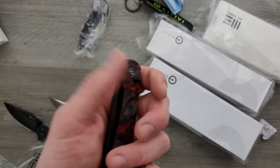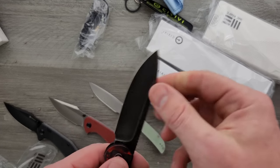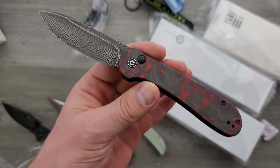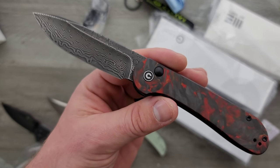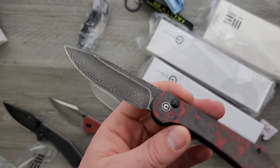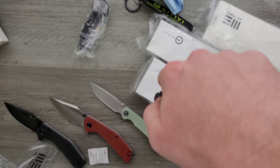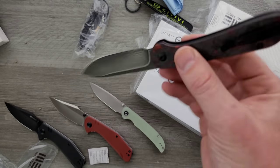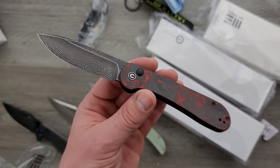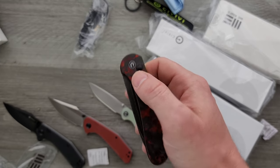A lot of people are wondering why they didn't do a flipper tab or thumb stud. I don't know, but I can't say it's not easy to play with — it works. Lockup? Absolutely solid. With no flipper tab, there's nothing in the way up here, so choking up is much easier. And because there's no thumb stud, there's nothing in the cutting path. Deploying this thing is pretty easy — or you can just hang it upside down. It's basically a gravity knife, but check your laws on that.